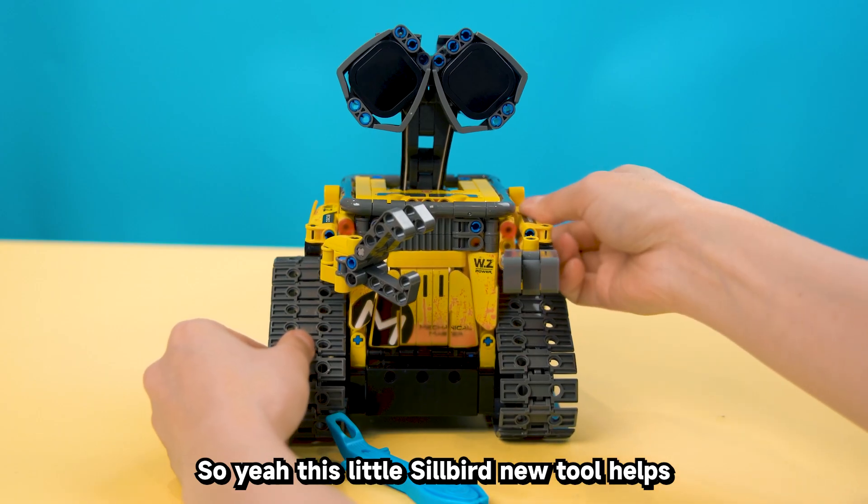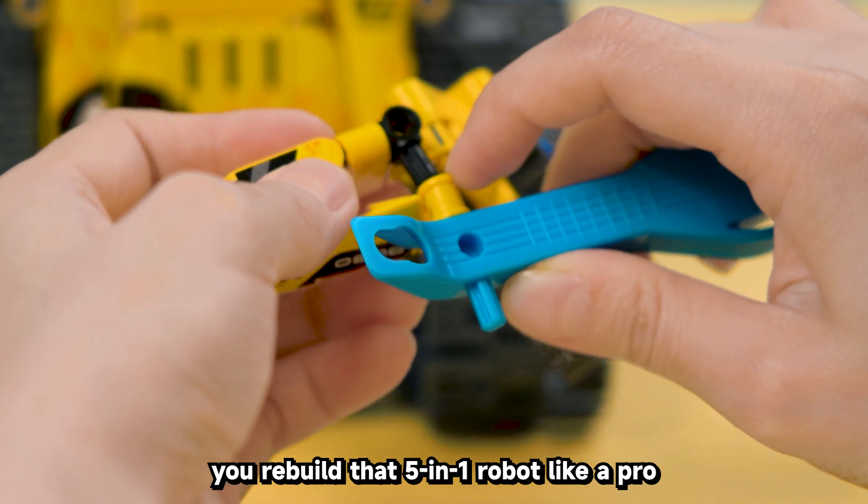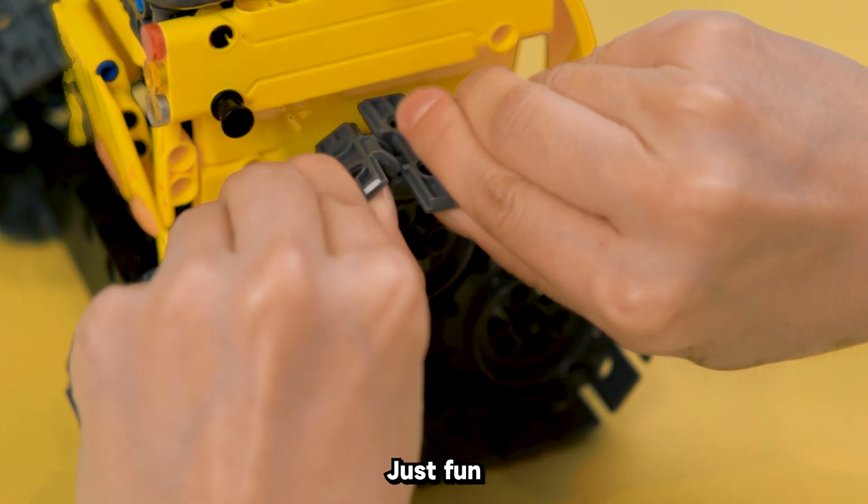When you want to separate bricks that are tightly packed together, use the thinnest piece on the top of the separator to easily pry those pieces apart. This little Silbird tool helps you rebuild that 5-in-1 robot like a pro — no broken nails, no frustration, just fun.